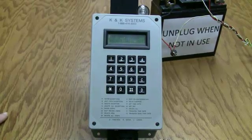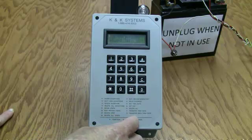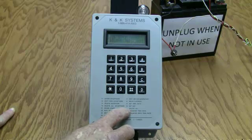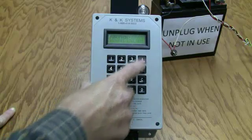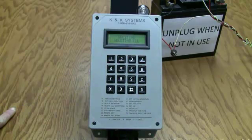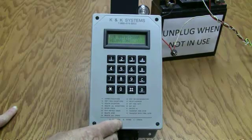First thing when you get a new clock is you want to delete all, in case there's something in there. You start everything out with A for function on the front of your clock. Number 61 is delete all — hit A, 61, it asks B for yes, C for no. Hit B. The clock is now deleting.